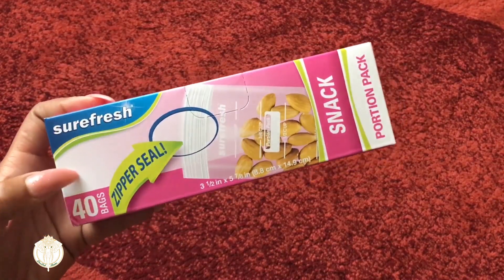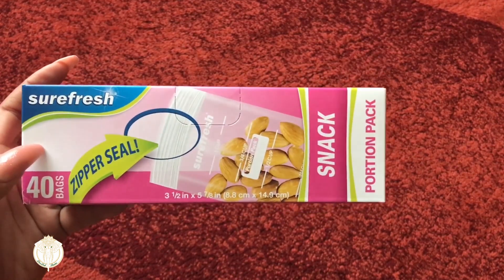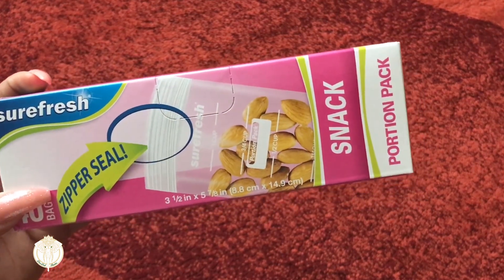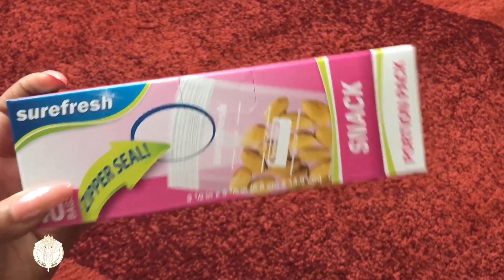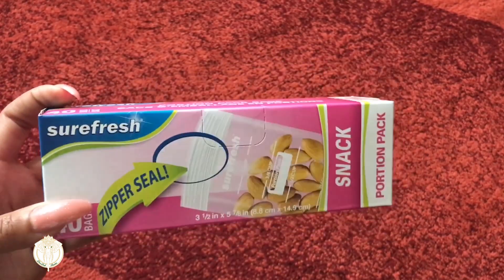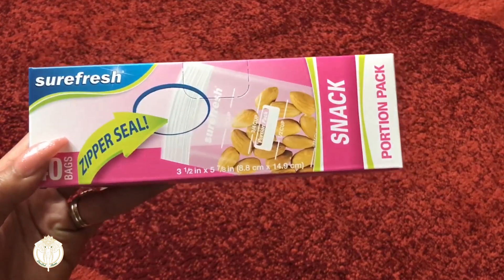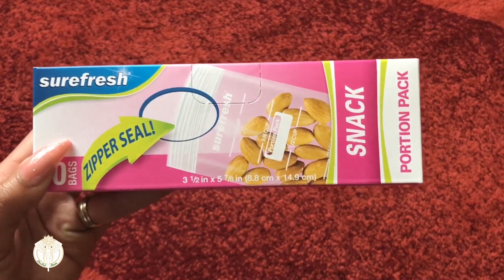Here we have some Sure Fresh snack portion bags and I love these. If I'm going to take the kids with me to the office, I can pack them some snacks and no one has to fight over who has more of what, because each portion is measured out. I just fill these up and keep them on hand — they're also great for car snacks.